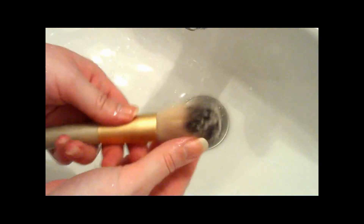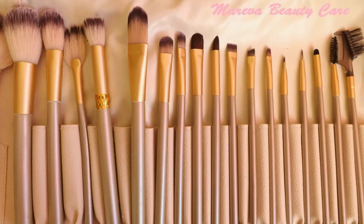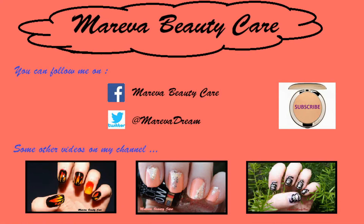Your makeup brushes are clean! The best would be to do it after every use, but truth is that not all of us can do so. That's why cleaning your makeup brushes every week is the minimum, except for the powder brush, the eyeliner brush, and the foundation sponge, which have to be cleaned every time you use them.